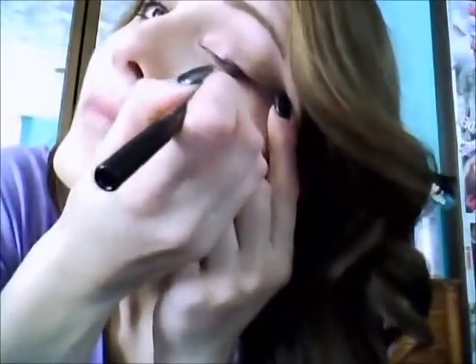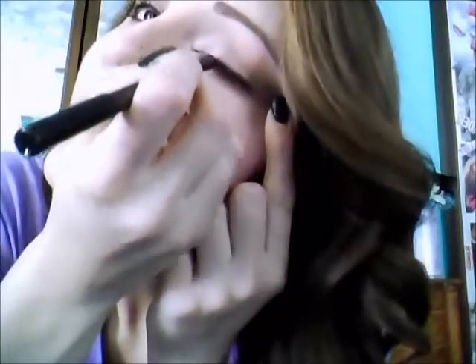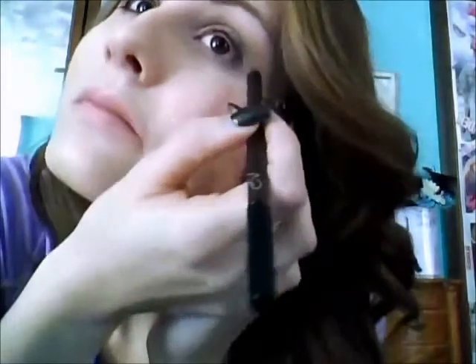Then I'm going to take my VS Eyeliner — this one is in Dark Chocolate. I absolutely love these eyeliners, they go on really nice. It's just a dark brown and I'm going to be applying this on my top eyelid. And then you also want to line your waterline as well.